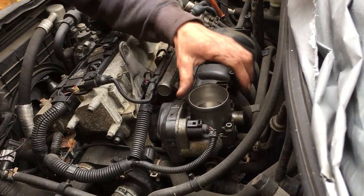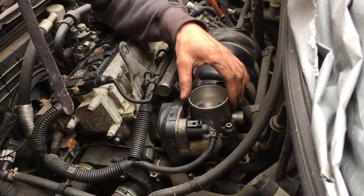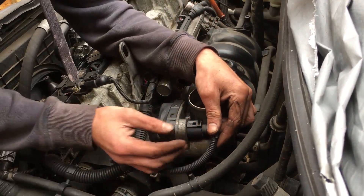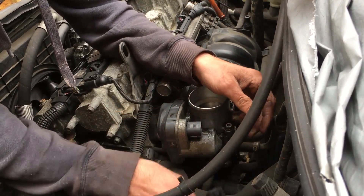Here's your throttle body. My battery's already disconnected, so you might want to do that before you unplug the connector. There's a little plastic clip there — just push the end in and slide it off.